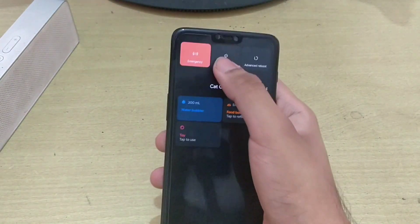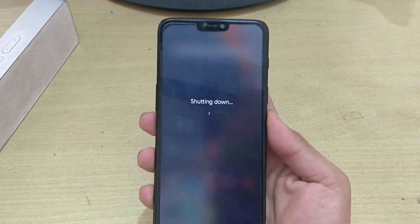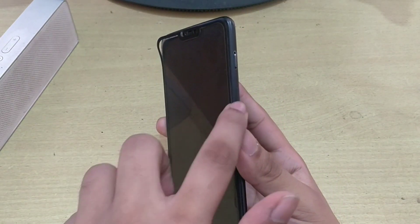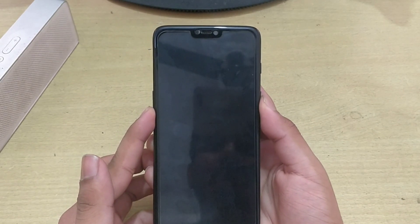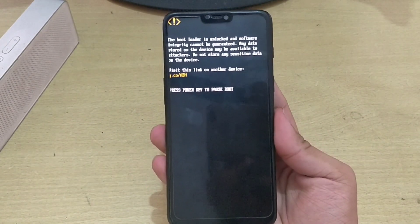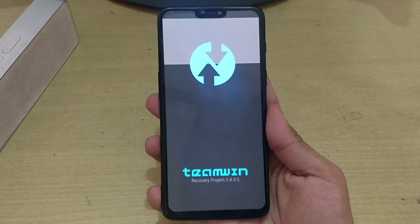Now we will power off our device and go to the recovery. Press the power button and the volume down button together until you hear a vibration. This is the secure boot warning logo. Here we go — we enter the TWRP custom recovery.